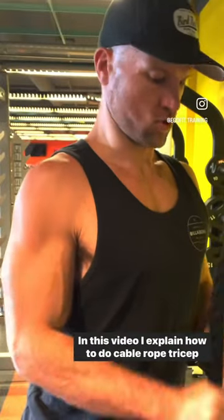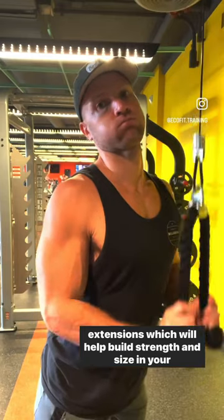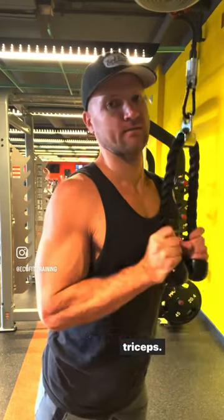Hello EcoFit team! In this video I explain how to do cable rope tricep extensions, which will help build strength and size in your triceps.